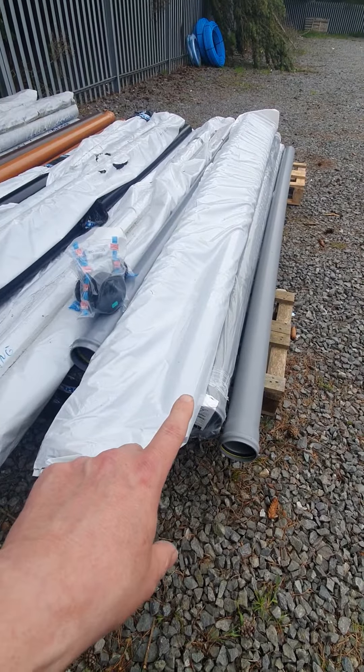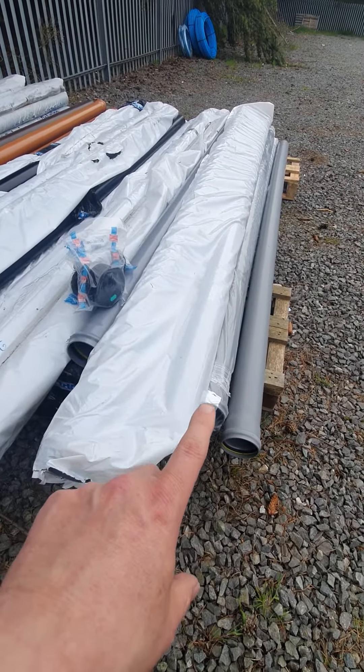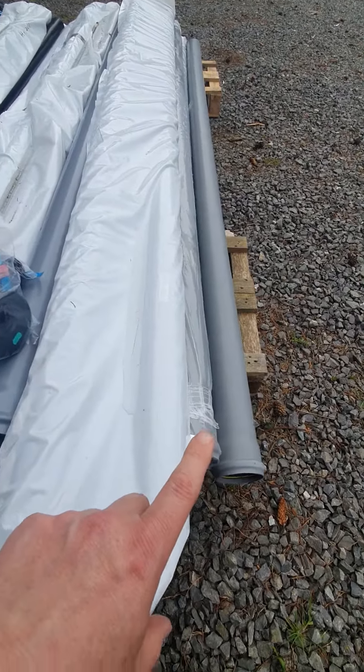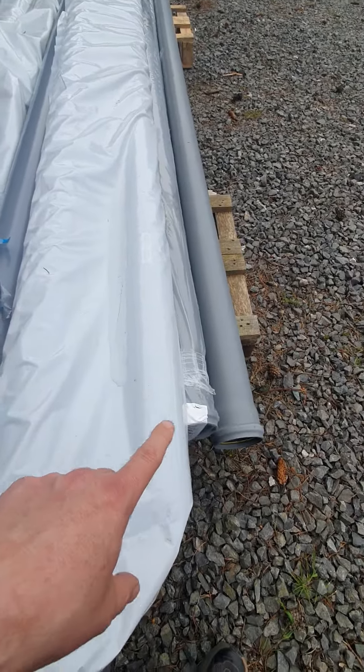We're just working on the fine details just now, and these will be available all across the UK including pipe, and they'll be at very, very competitive prices — top quality, British-made product.